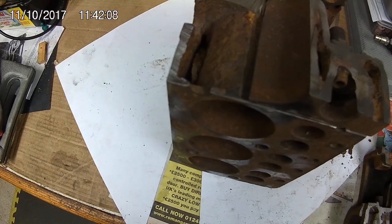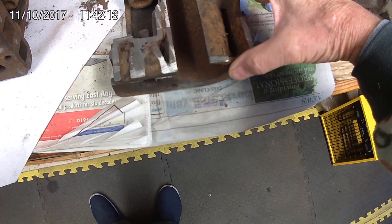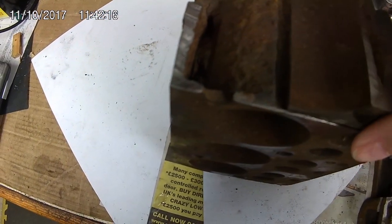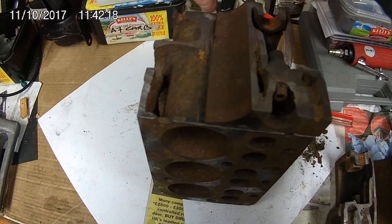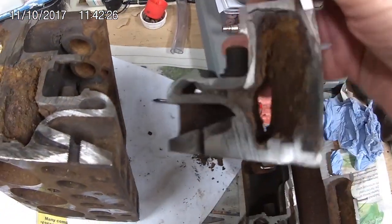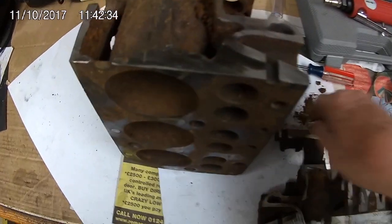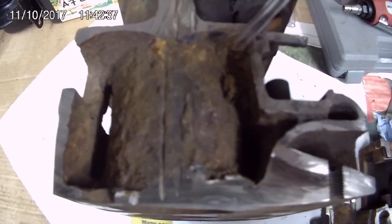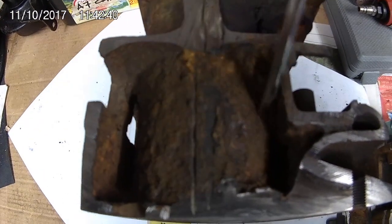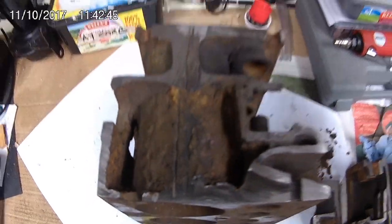And that went... there... like so. The next bit: angle grinder all the way down there and this popped off. Look at the gunk in there — well and truly blocked. And a corresponding blockage here as well — look at that. Not good.